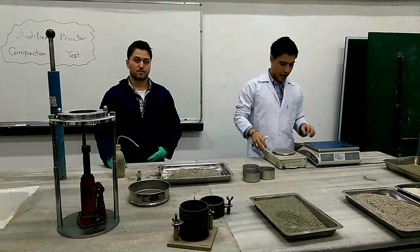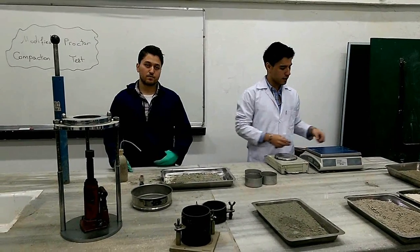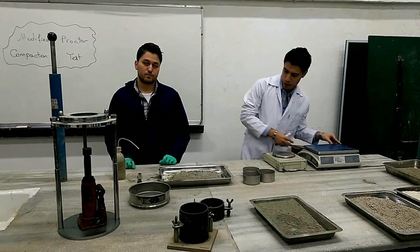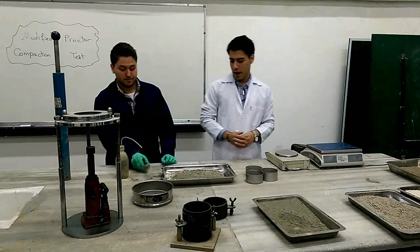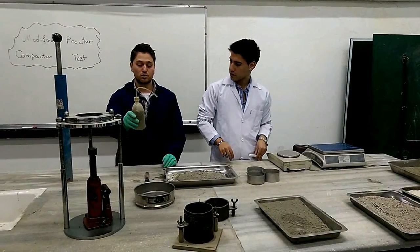Let's start with the balances. We have two different balances with different precision: one with a precision of 0.01 gram and the other with a precision of 0.1 gram. We also have a steel edge, our air dry soil sample, and a plastic squeeze bottle filled with distilled water.